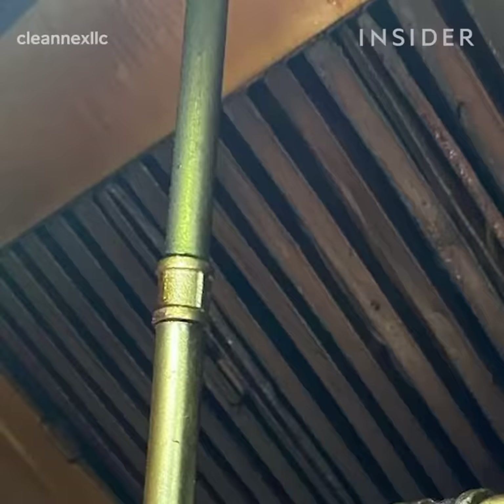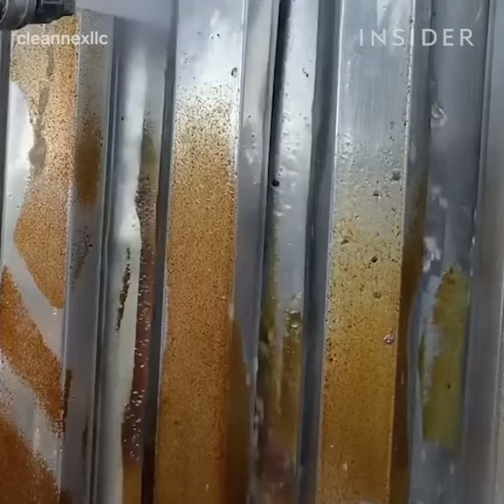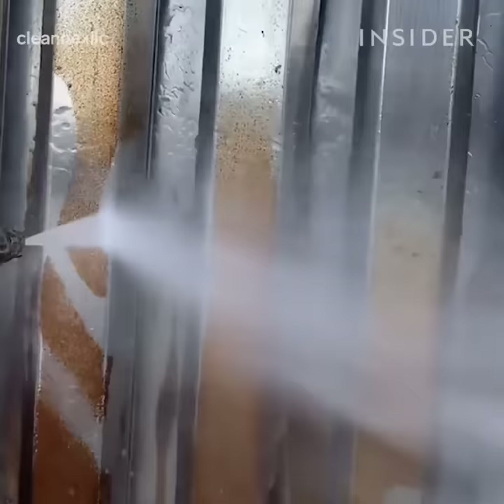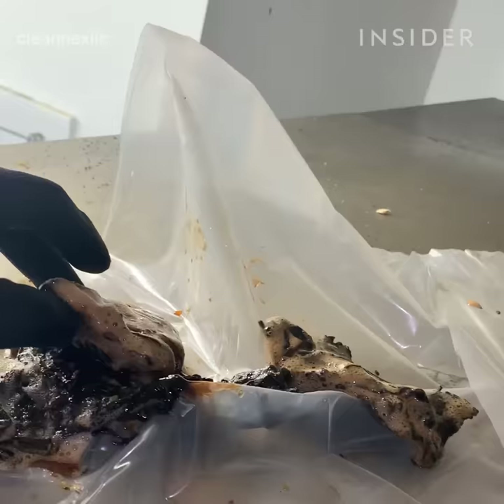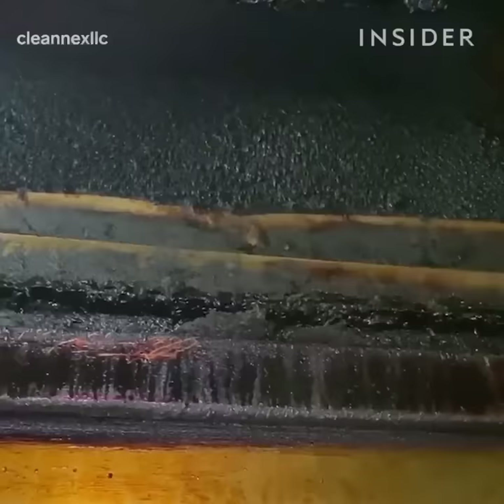The next step would be the hood and the filters. The filters are your first line of defense. What the filters are doing is holding back heat and holding back most of that grease. When the filters no longer can hold the grease, and once that grease starts getting heat and melting, you have the potential of that grease dropping into your food. At that point, it's a health issue.